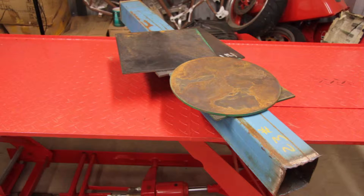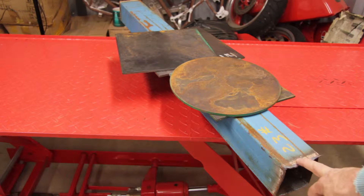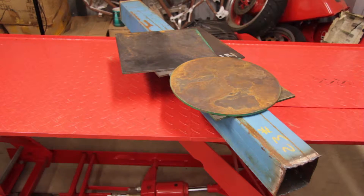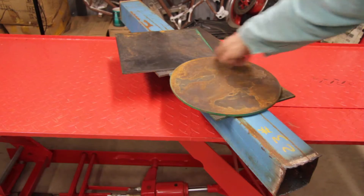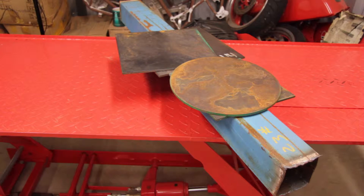I picked up a four-foot piece of four-inch square tube, three 12-inch by 12-inch quarter-inch plates, and almost a 12-inch diameter quarter-inch round plate. This is going to be enough material to make two pedestal stands — one about 30 inches tall and one 18 inches tall for the anvil. I'm also going to have a small rolling stool so I can sit and work on the anvil using the stool and the small pedestal.